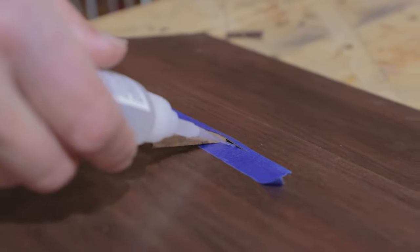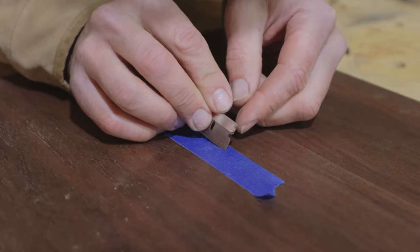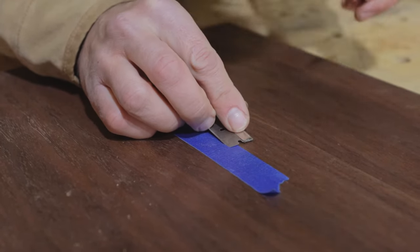I find it best to use a medium or a thin CA glue. The gel is just a little bit too thick and it won't allow it to get as far back as it should.